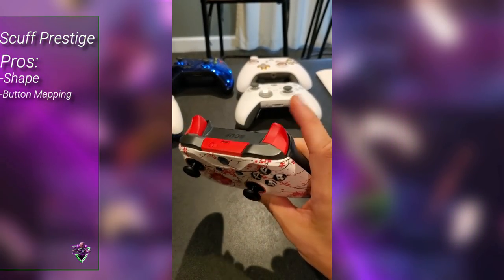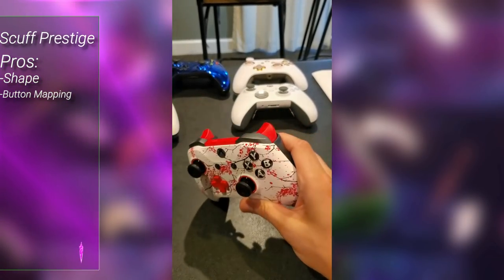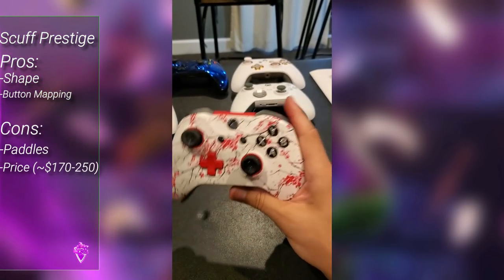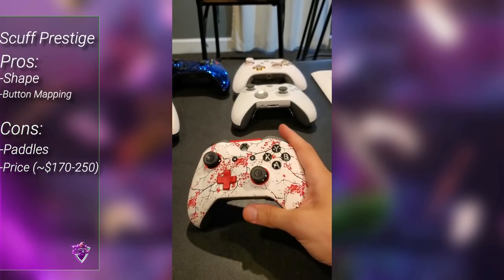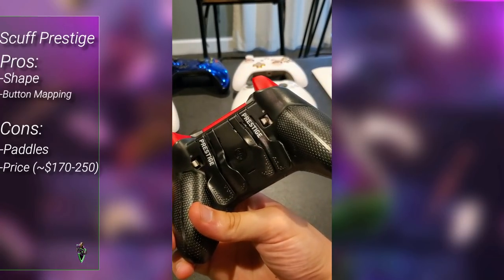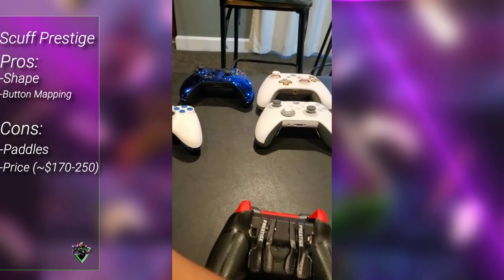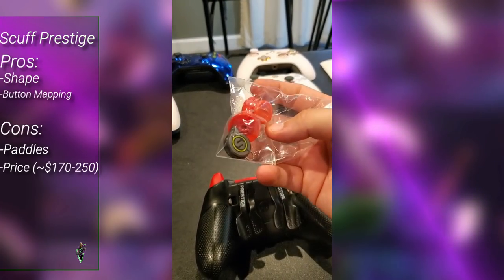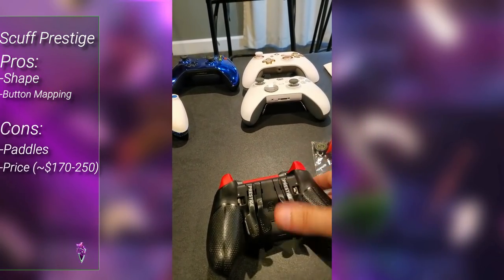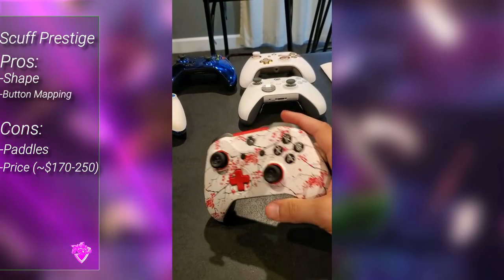The Xbox version of the Scuf is pretty solid. It doesn't have the digital triggers, but it still has the ability to block the trigger to make hair triggers a bit faster. The paddles are also not in my favorite position. For button mapping on Scuf controllers it's really easy — you use the electromagnetic mapping on the back to change whatever button you want the paddles to be, which helps a lot for crouch spamming and movement.